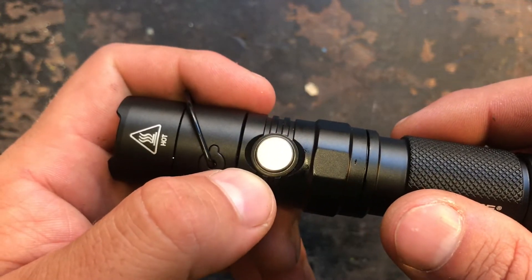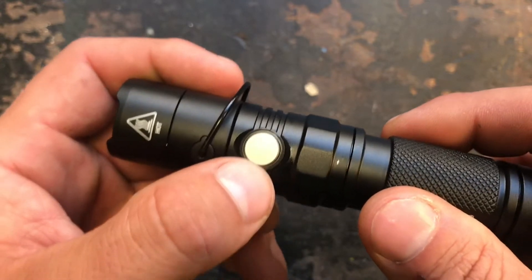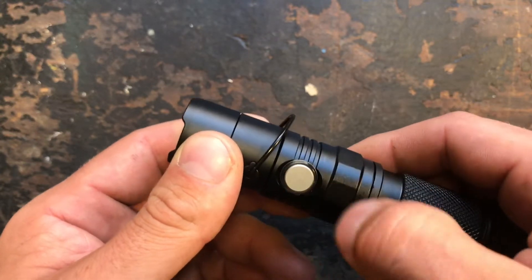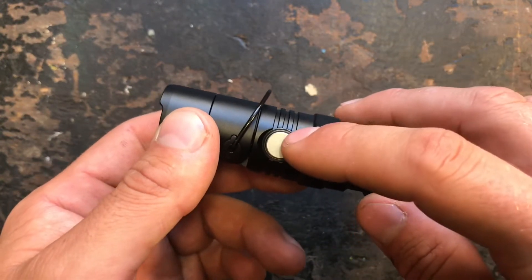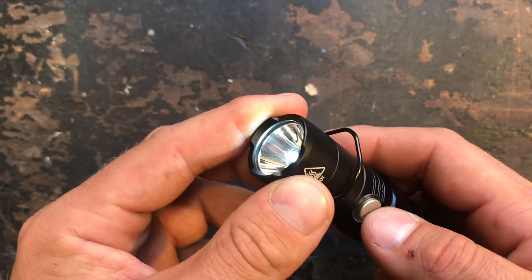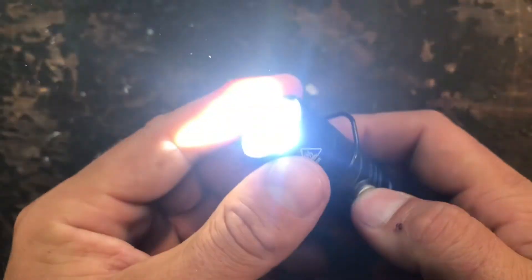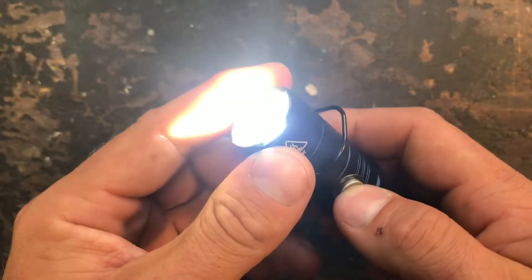The battery indicator blinks four times for four volts, then does a little break and blinks once more, so you know it has around 4.1 volts. This battery indication also works when the flashlight is off — just activate it with a single click to always check how much battery charge is left. To turn the flashlight on, push the button for about 0.2 seconds and you can switch between all the modes up to turbo, then it cycles back to eco mode.